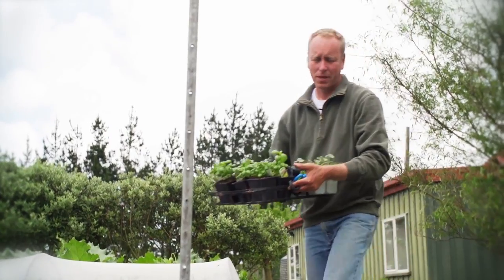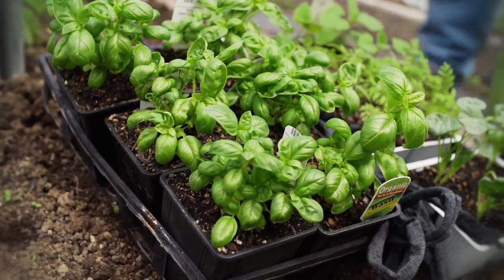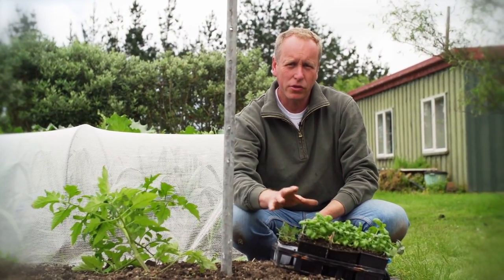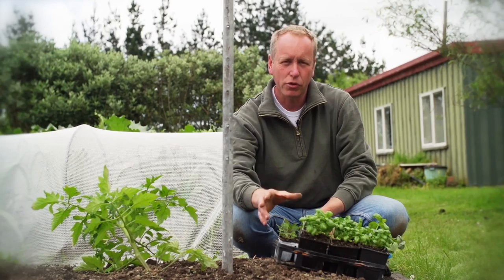Now that our soil is warming up, it's a good time to plant our basil as a companion for the tomatoes. Basil and tomatoes are great together, and as a rule of thumb, if they taste good together, they're a good companion plant.